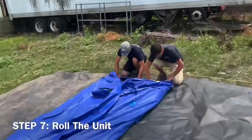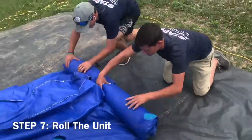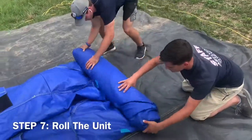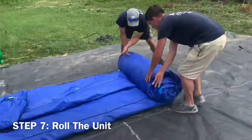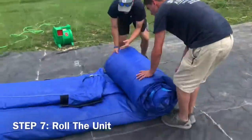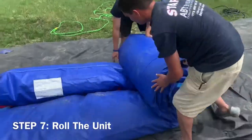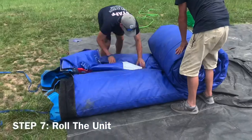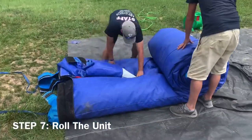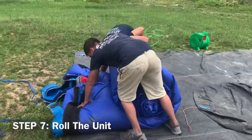Step 7: Rolling the unit. Begin rolling the unit with a small crisp roll. Once you've gotten that down, you may continue to roll in a straight even line. If the roll veers to the left or right, please make adjustments to create a nice even roll. The gentlemen are also pushing the rest of the air out before continuing to roll, which will prevent seams from busting in the long run.